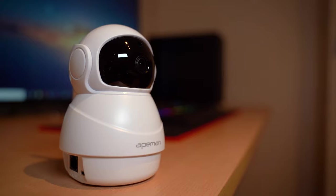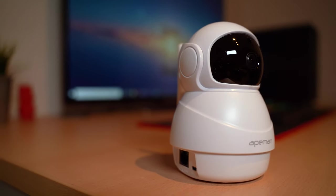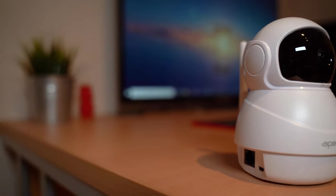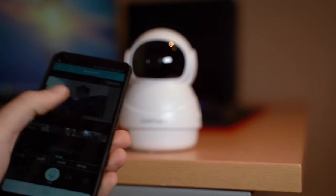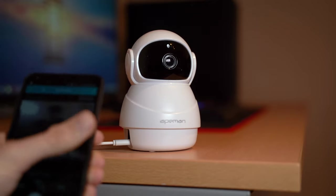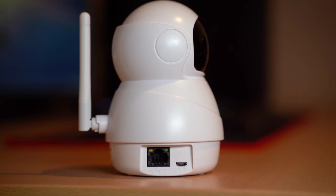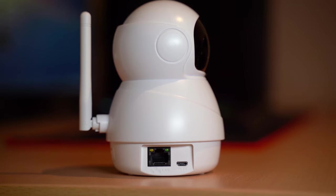Starting with the build, it's pretty good. It's got an antenna on the back and a 360-degree tilting head so you can control it with your phone and view wherever you want. It also has a micro SD port to record video to, and on the back a micro USB port for charging or powering, and an ethernet port to connect to the network.